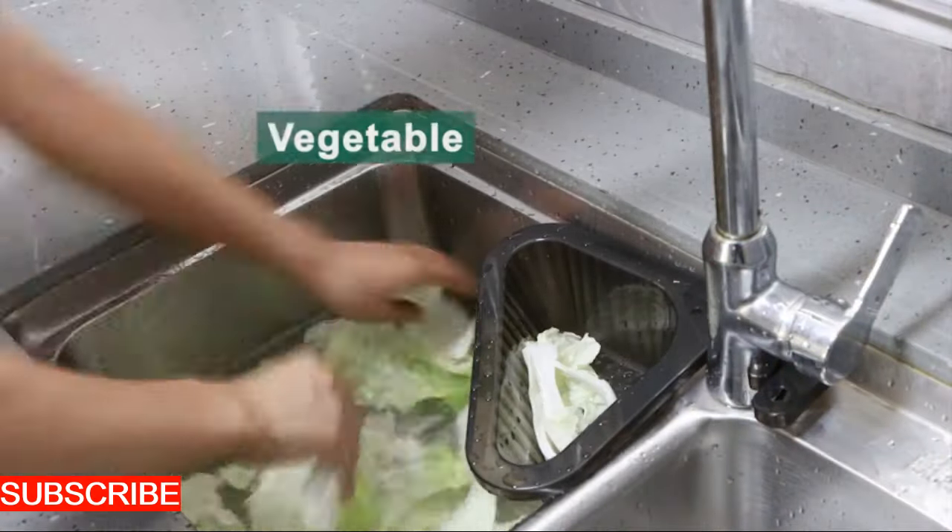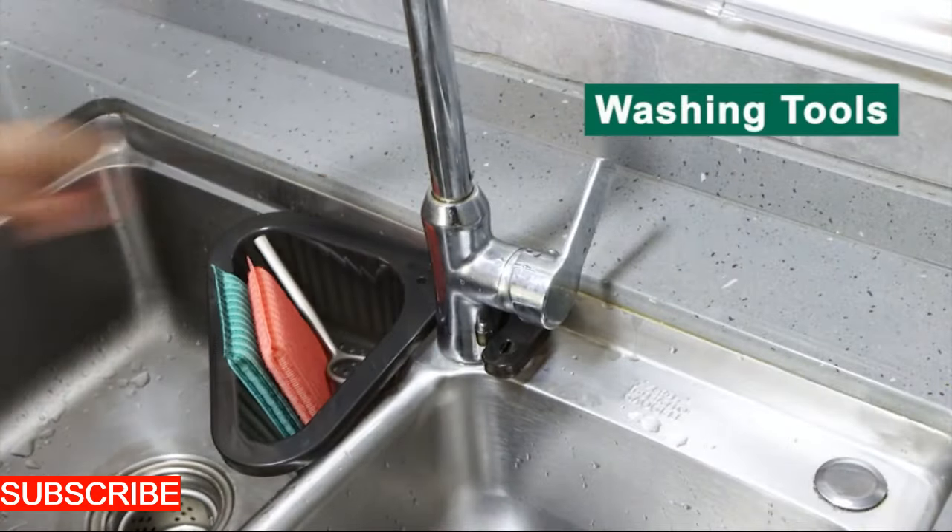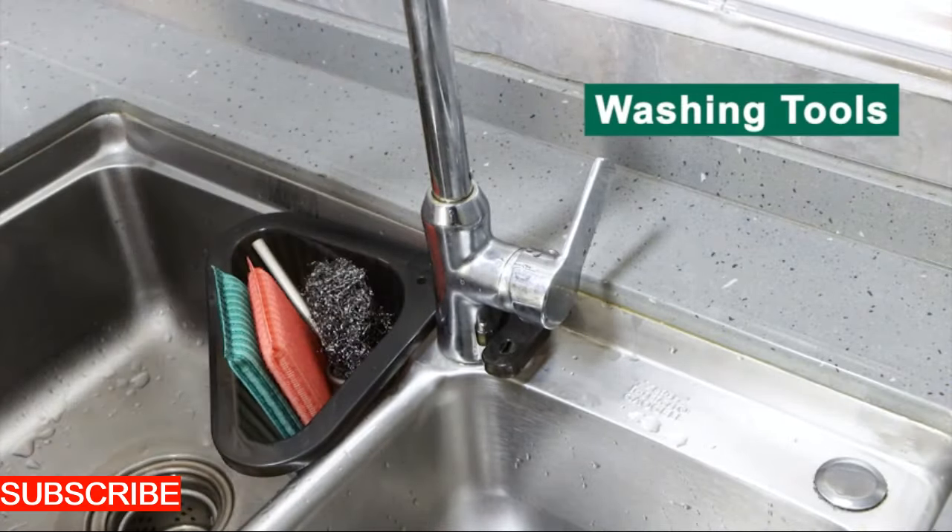Let's dive into the design, for the AquaSieve Sink Savior isn't just a drain basket — it's a marriage of form and function. Crafted with precision, its robust mesh construction and sleek design make it a standout addition to your kitchen sink.